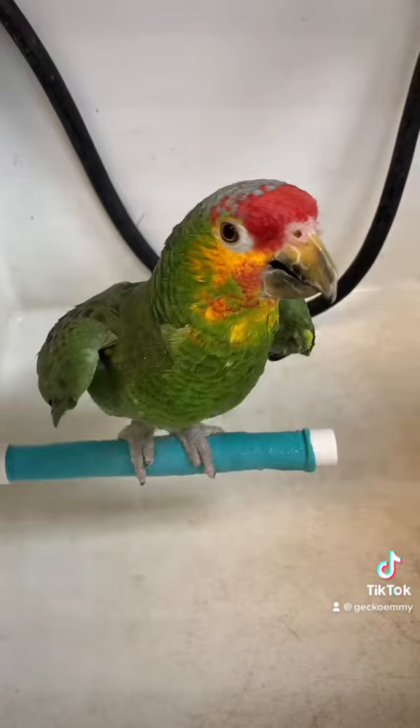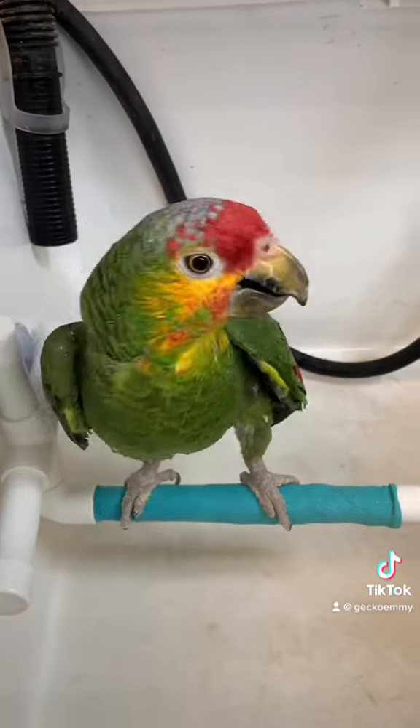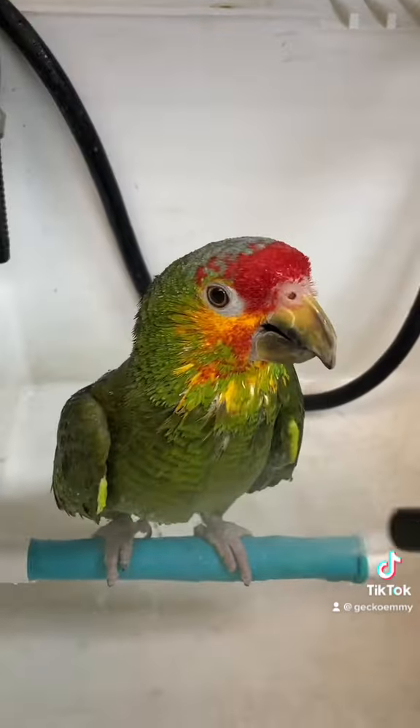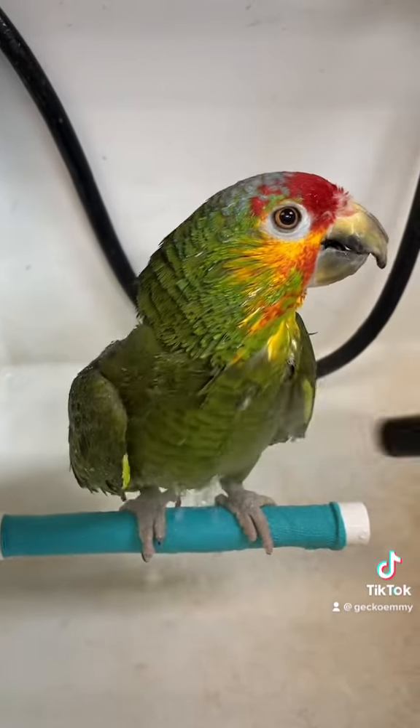I put some warm water in my mister bottle. You can see he holds up his little wings to make sure it gets into his armpits. Some birds will take a bath with a bowl but others like Rocky prefer to be misted instead.